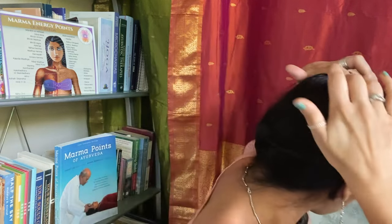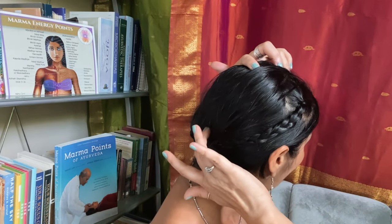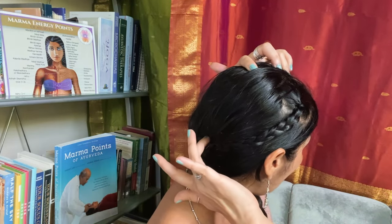So we have kapala first, then these three marma points at the top of the head, and then we come to the very back where the occiput is. Right below that bony protuberance is a depression where we find manyamula marma.